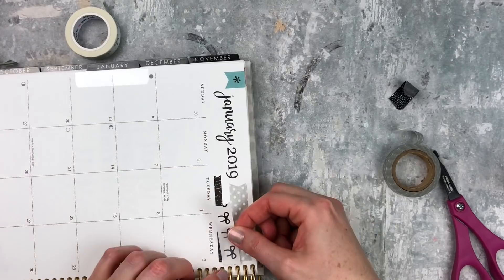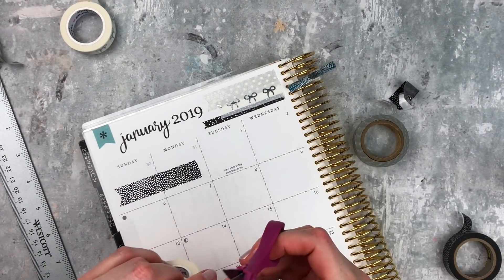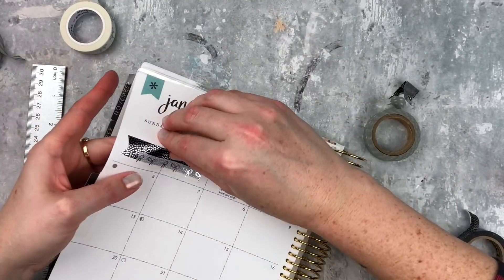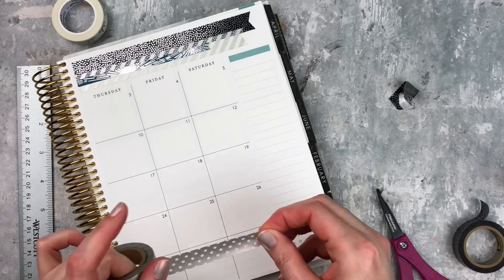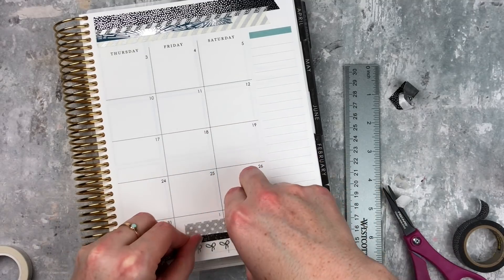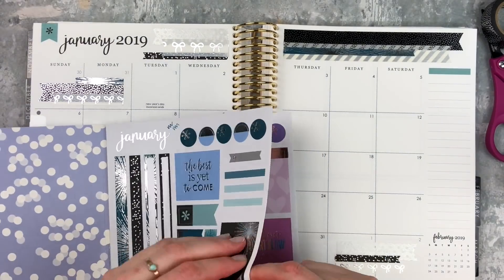Simply Gilde washi is a little bit different because of the way it sits on the roll, so you have to measure it out a little bit before you place it down. I always do something on the days that are not in the month — usually I just put washi over them or a sticker. In this case there was enough space for some washi so I used some more of those little strips. Whenever I put down Simply Gilde washi I don't ever cover it up, so I put the little sticker above where the washi started.